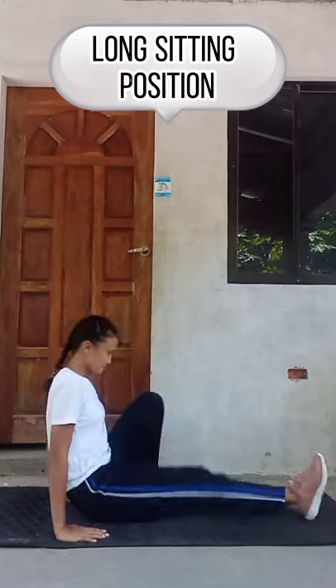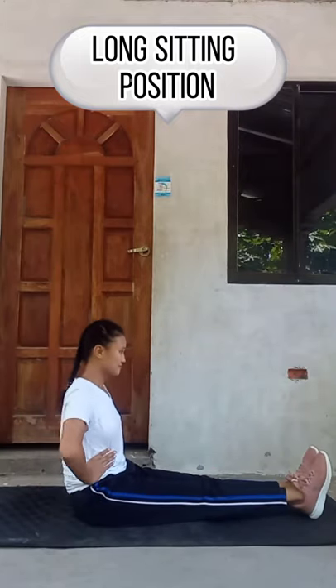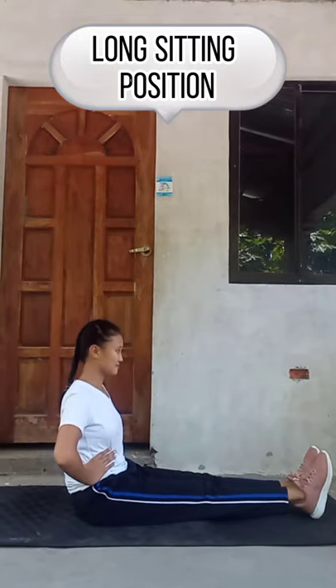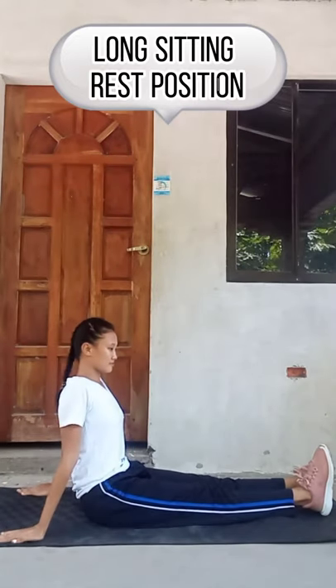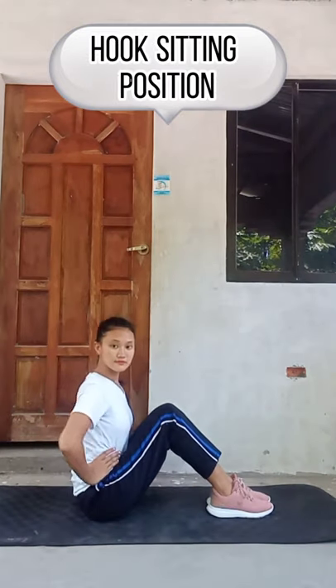Long sitting position. Long sitting rest position. Hook sitting position.